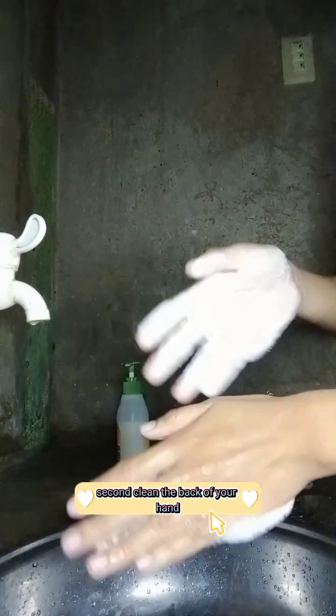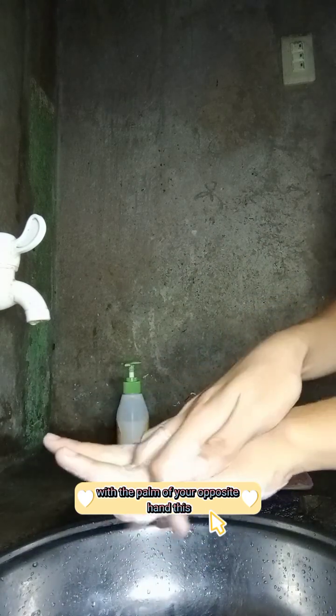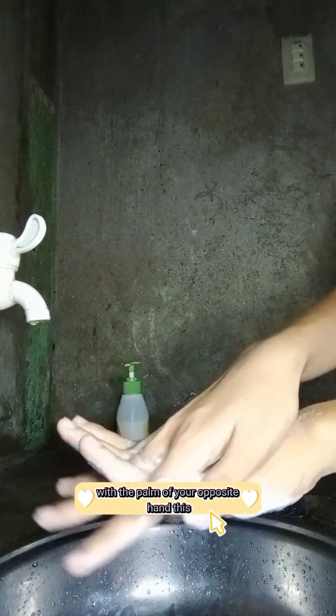Second, clean the back of your hand with the palm of your opposite hand. Like this.